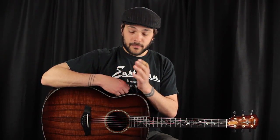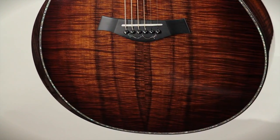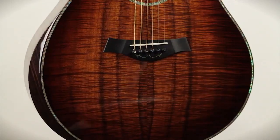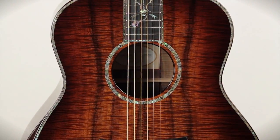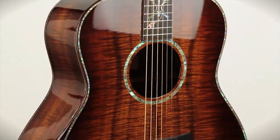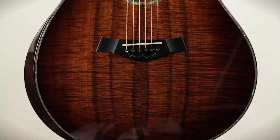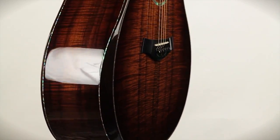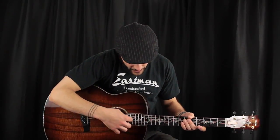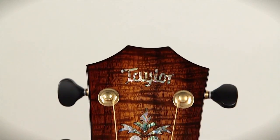This guitar is awesome. Flamed Coa used throughout. We have a beautiful piece of Master Grade Flame Coa on the top, an ebony bridge, ebony bridge pins, bone saddle, beautiful abalone rosette, abalone purfling bordering the entire top, all around the sides, all around the fingerboard extension. We have ebony binding which flows into a beautiful ebony arm rest, making the guitar super comfortable to play. We also have an ebony fingerboard featuring an abalone vine inlay, silver side dots, and a beautiful coa head plate with the Taylor logo inlaid in abalone as well.